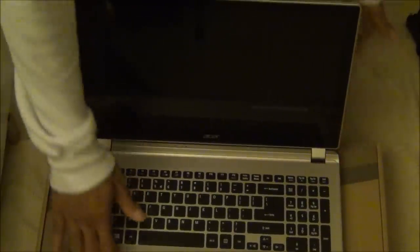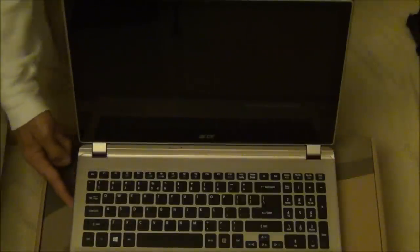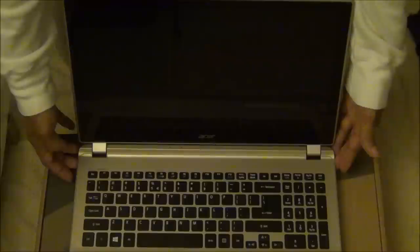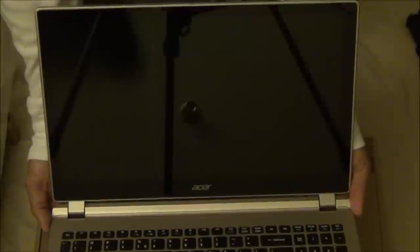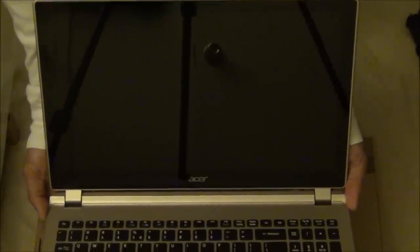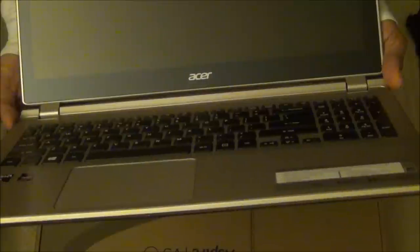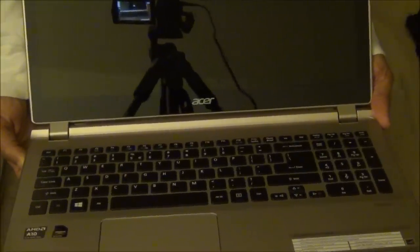The lid feels like brushed aluminum — it's definitely metal, which I like. Pressing the power button, it's not booting up, which I assume is because there's no charge. The screen is glossy, which gives better contrast, saturation, and a wider color gamut, but it's bad for reflections — you can already see the tripod reflecting on it. It looks almost edge-to-edge glass with very little bezel, which is really interesting.